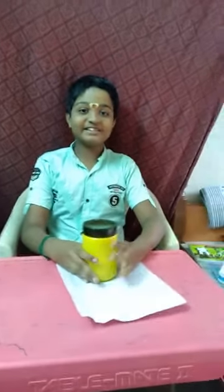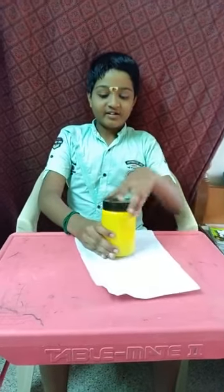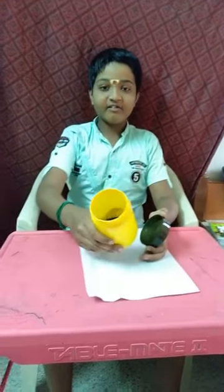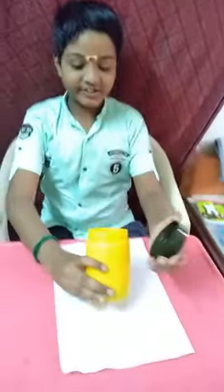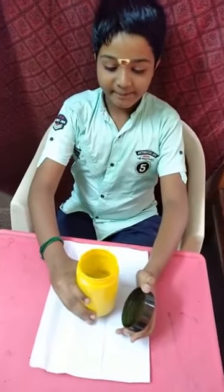Good morning friends. Today I have to make a label. I have brought a jar. In the jar I have green pepper and jeera.